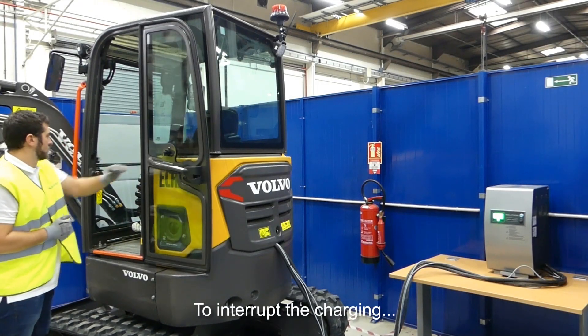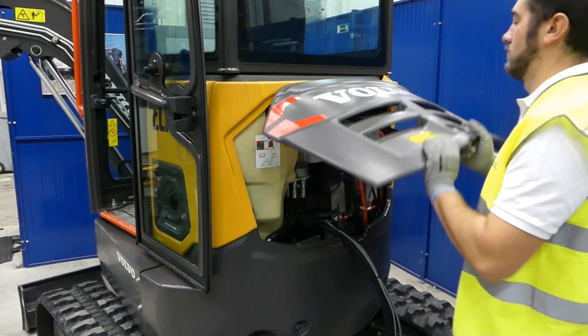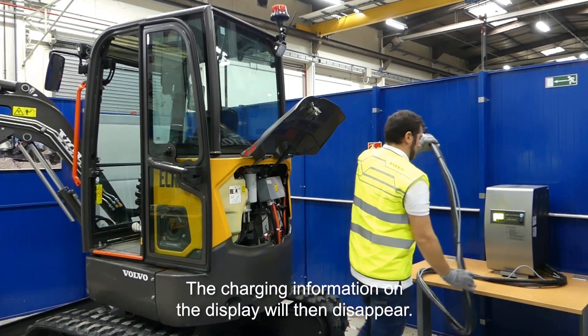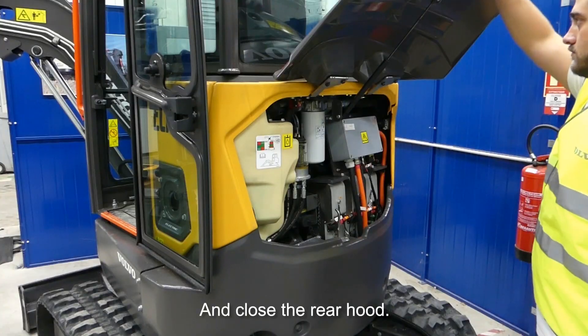To interrupt the charging, press the charging switch again. Open the rear hood and disconnect the cable from the machine. The charging information on the display will disappear. Put the cover back in place and close the rear hood.